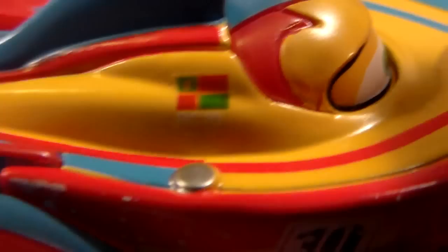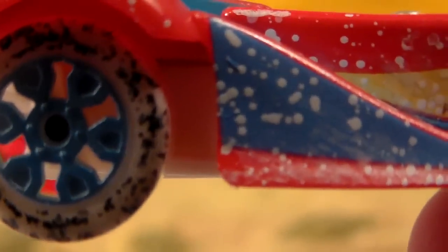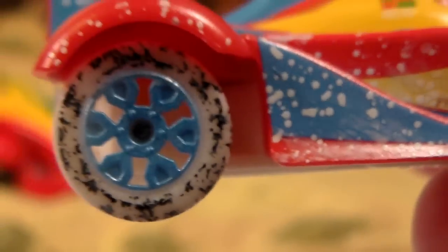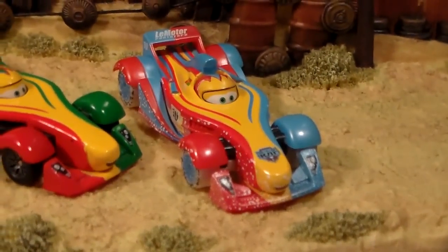If you look really closely, he has the Republic of New Rear India flag there. He's got the number 10, no World Grand Prix logos, new rims, and also he says 'motor prototype' on his spoiler. And he has a white face.